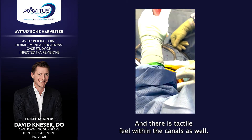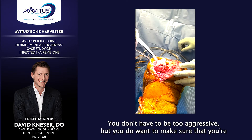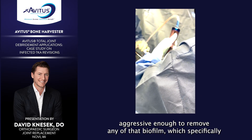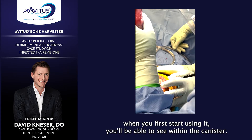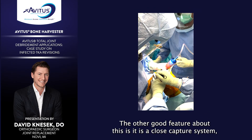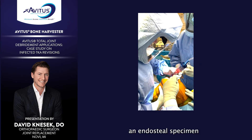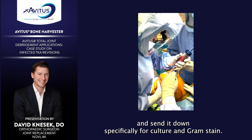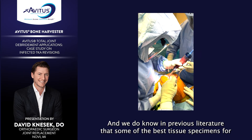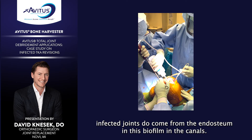There is tactile feel within the canals as well — you can feel yourself scratching along that endosteal bone. You don't have to be too aggressive, but you do want to make sure you're aggressive enough to remove any of that biofilm, which when you first start using it, you'll be able to see within the canister. The other good feature is that it is a closed-capture system, so we can contain an endosteal specimen and send it specifically for culture and gram stain. We know from previous literature that some of the best tissue specimens for infected joints come from the endosteum, the biofilm, and the canals.